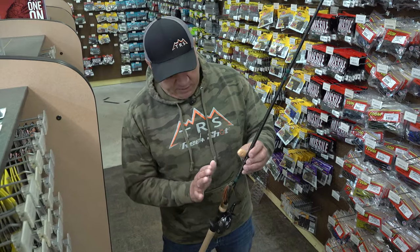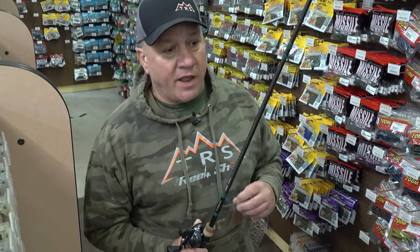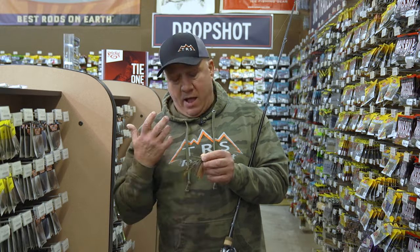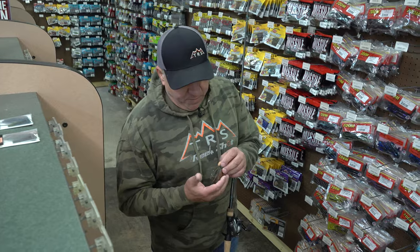What I do is grab a three-eighths or a half ounce jig and start flipping every little piece of target I can find. My go-to jig is the Dirty Jigs — it's a great jig. As far as colors, if the water's clear I only use two: green pumpkin or green pumpkin orange, to mimic a crawfish.